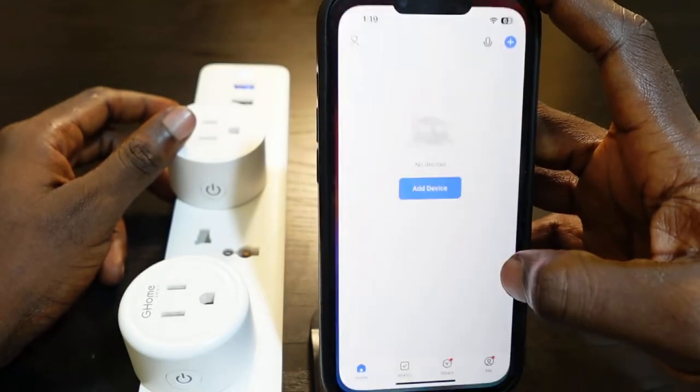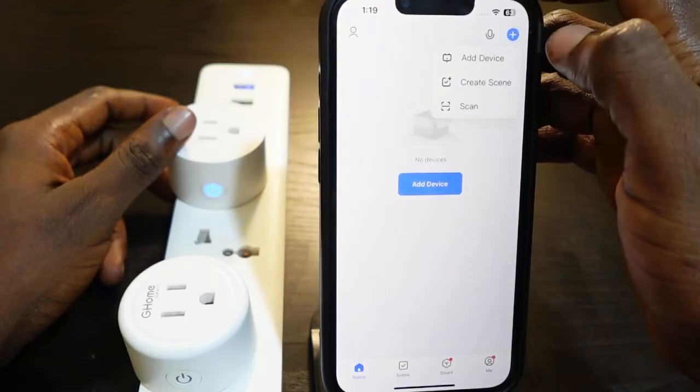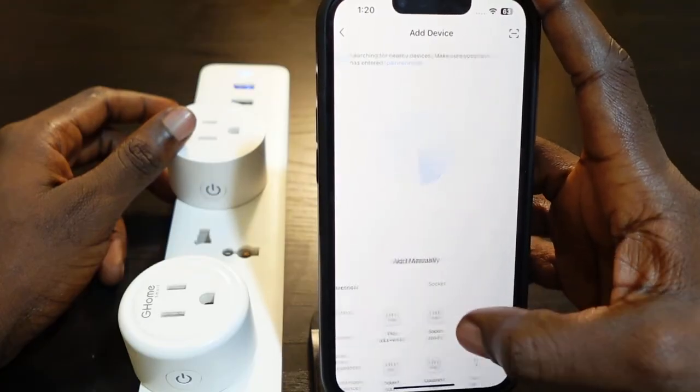Now let's go back to the app. Open the Smart Life app and tap add device. You can tap the plus icon and tap add device. Now you want to select socket Wi-Fi — tap socket Wi-Fi.